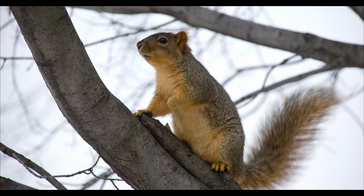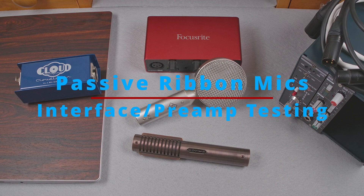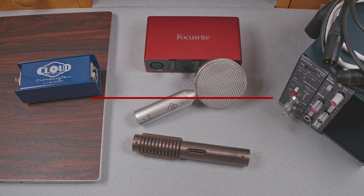Hi, how's it going? Most modern, reasonable quality audio interfaces tend to have enough clean gain for even most dynamic microphones. But is the same true for passive ribbon microphones?